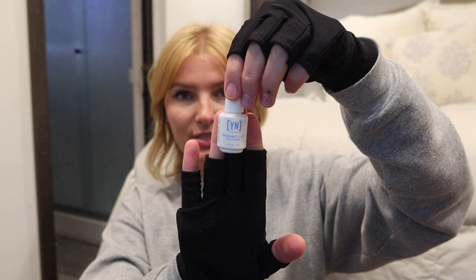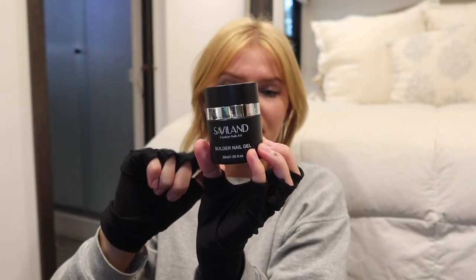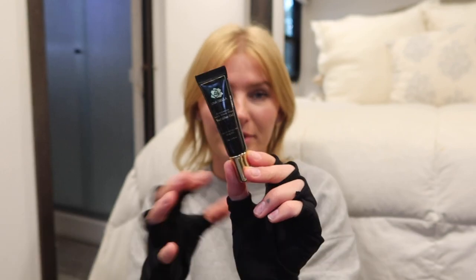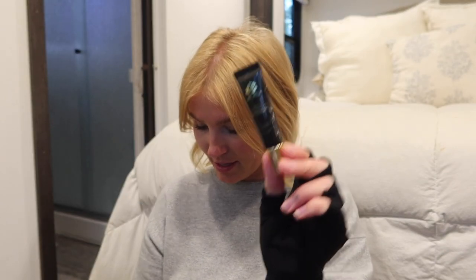I'm going to be using those nail tips. I have my protein bond from Young Nails here — it's an extra step that helps with adhesion between your natural nail and the nail tip. I have a builder gel from Savvy Land, also from Amazon — I'm going to use this on top to cover the gap between my cuticle and the nail tip and blend it all together. I'm also going to be using the Una Gela nail gel glue — I love this; it's a thicker jelly-type consistency. I prefer the tube over a bottle because it gives more control and I get minimal to no air bubbles with this formula.